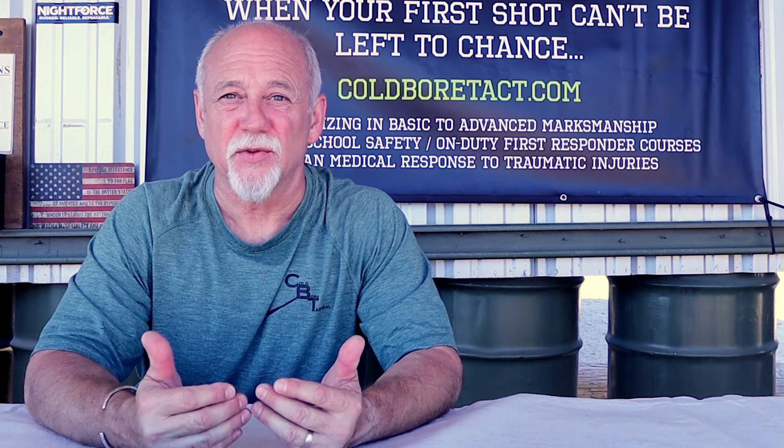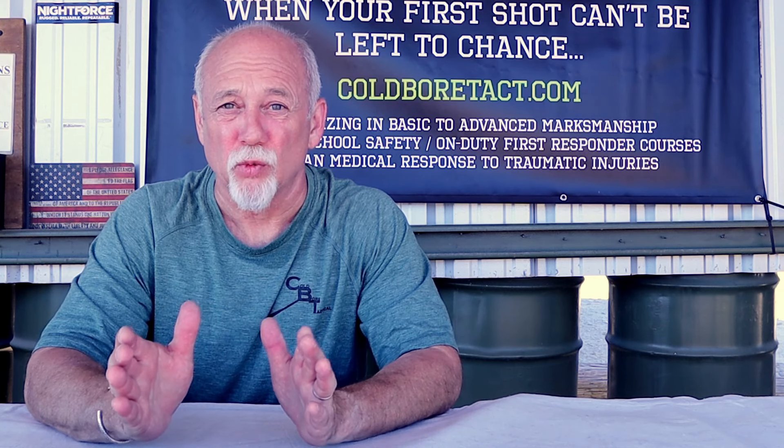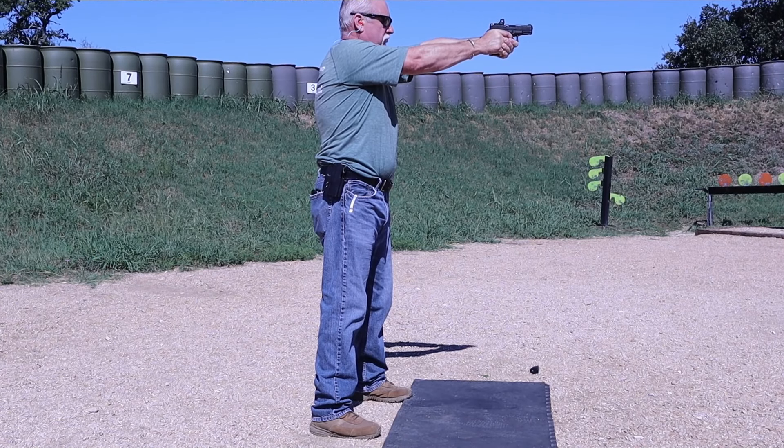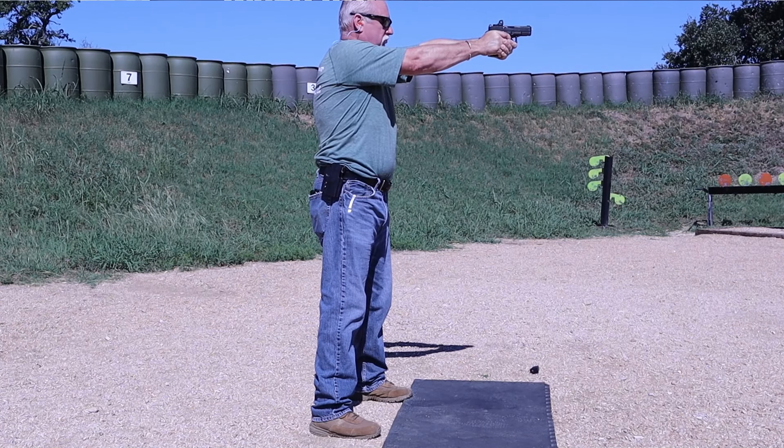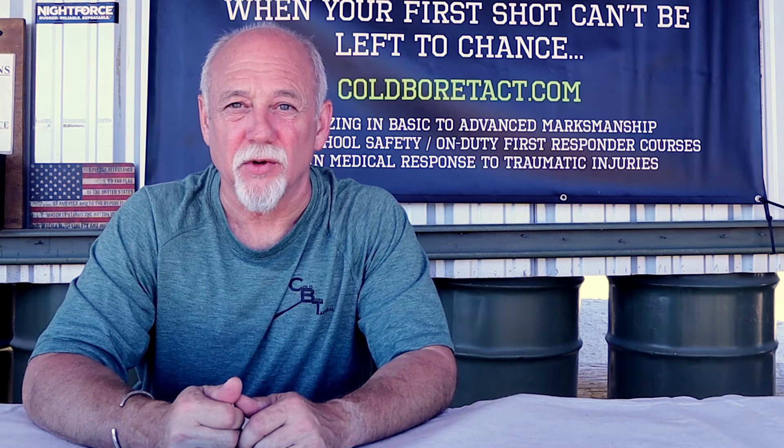Regardless of what position we find ourselves shooting in, we want a solid foundation to counterbalance some of the recoil impulses, especially those ones that are trying to push us a little bit to the rear. If we're flat-footed, it's going to rock us back onto the heels. The reason we don't want to be rocking backwards onto the heels is because it will put us off balance. Being off balance is never a good thing in life, regardless if it's static shooting at a beginner level, slow aim fire, if it's in a competition, or if you're in the competition of your life.